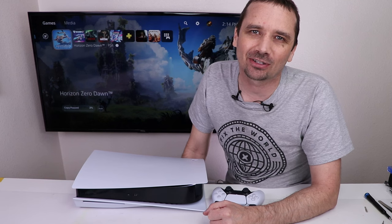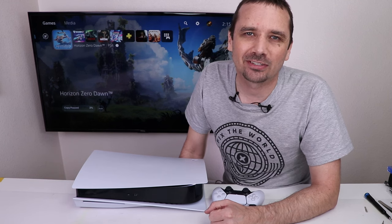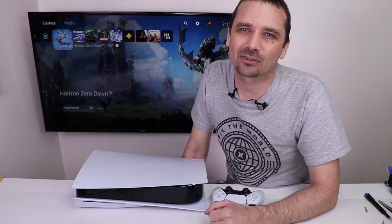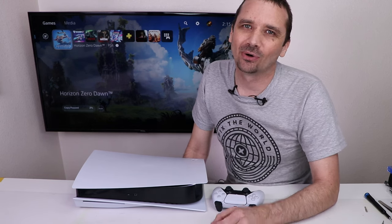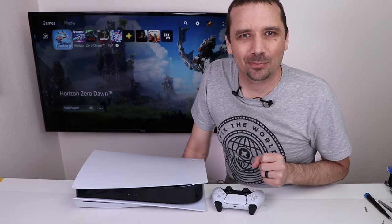If you like this video, I think you'll like my other PS5 videos — I'll put a playlist up on screen so you can come hang out over on those. Thank you to Alejandro for sending this PS5 in, thank you to iFixit for sponsoring the video, and thank you for watching. I hope you have a good one.